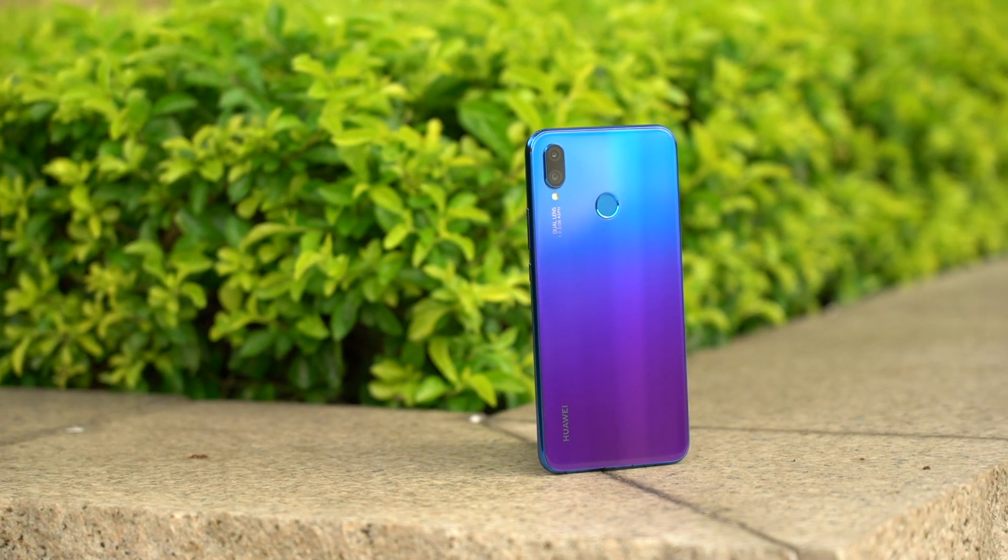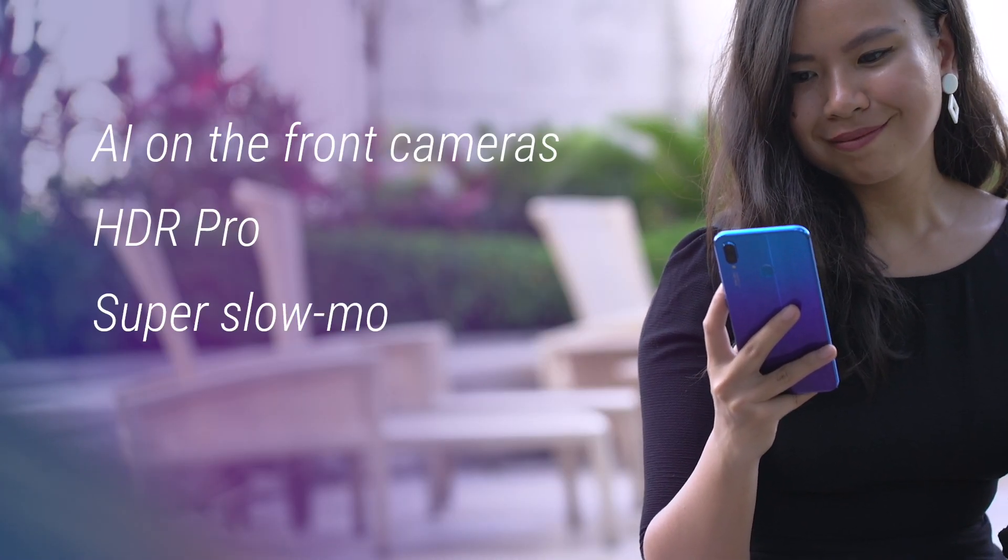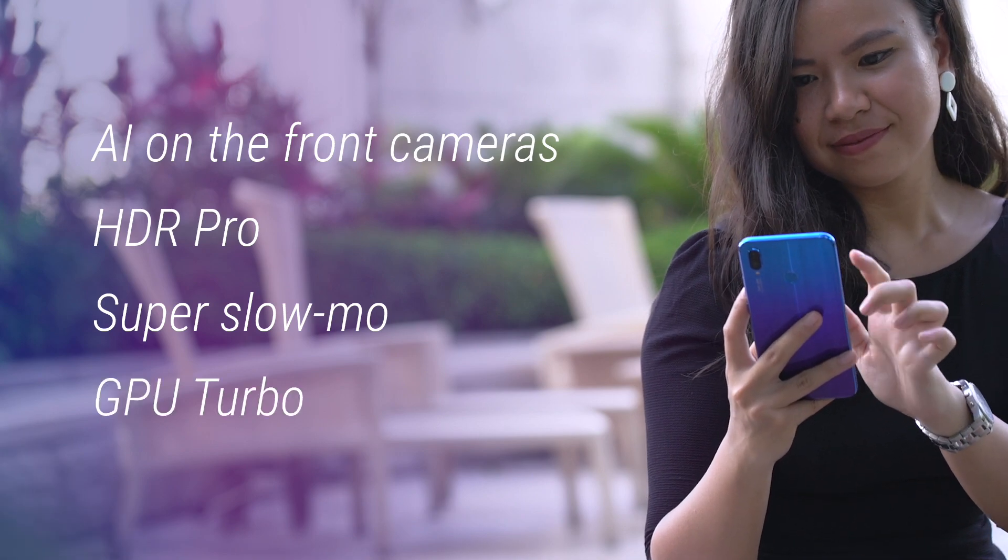There are still a lot of new features that we haven't been able to get into while awaiting final software, like AI on the front cameras, HDR Pro, Super Slow-Mo, and GPU Turbo.